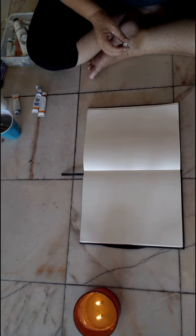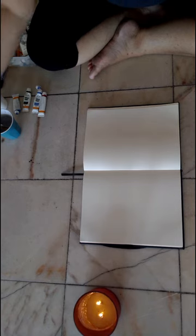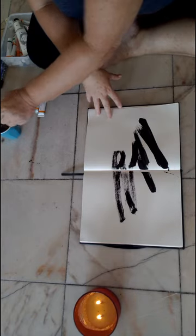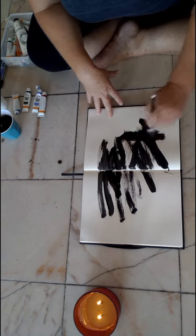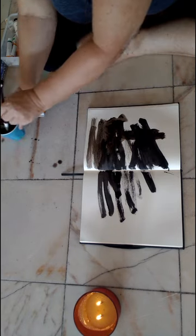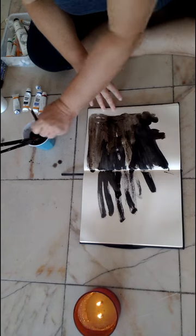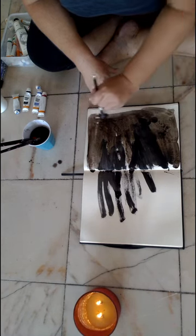Just pour out some black paint and we're going to cover this whole page with black. Not being precious at all — just going for it, really just enjoying working with black paint. It's actually very satisfying. I enjoy the marks that it makes when you add water, just filling in this whole page with black paint.